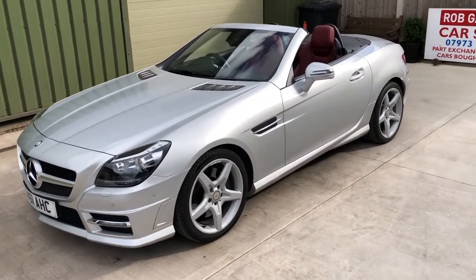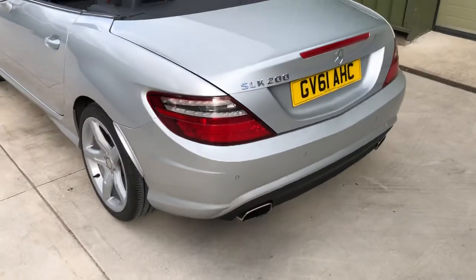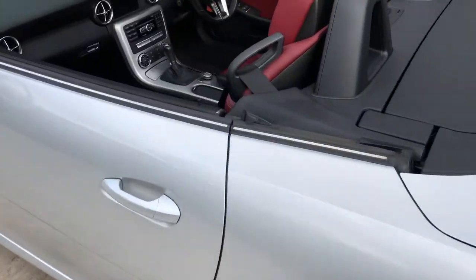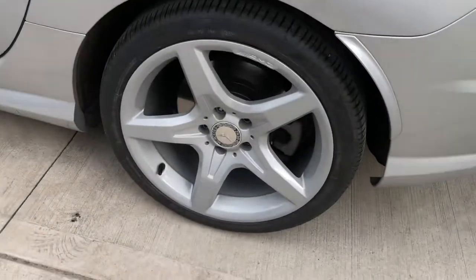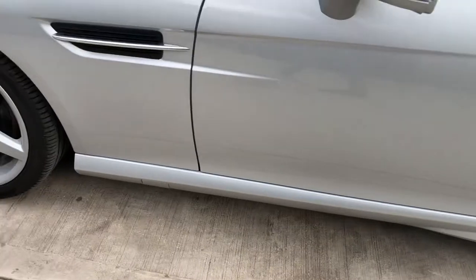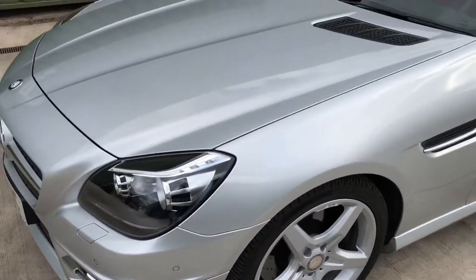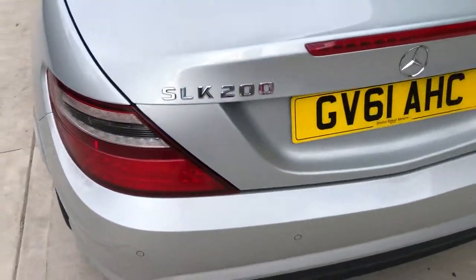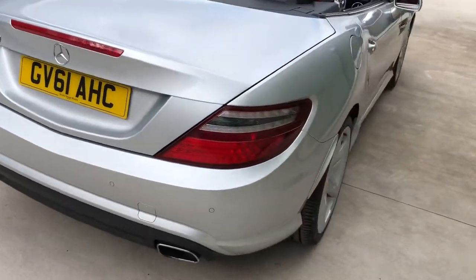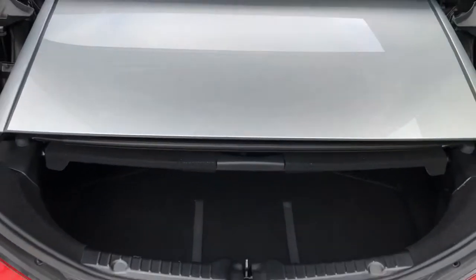Hello again, welcome to another used car review. Today we're looking at this lovely little Mercedes SLK 200, finished in silver with a red leather interior. The alloy wheels have recently been refurbished, so they're as new — no damage. All good tires all round, Avon tires. Lovely bodywork, and it has front and rear parking sensors.